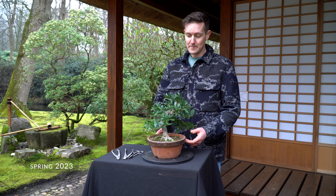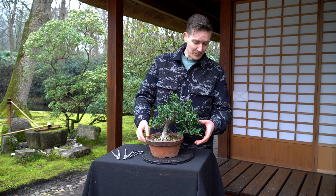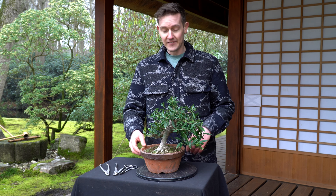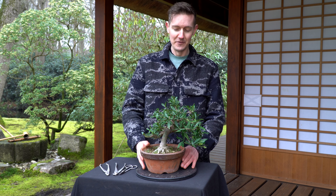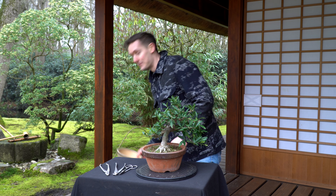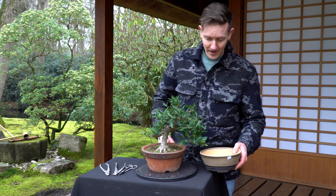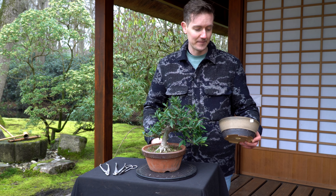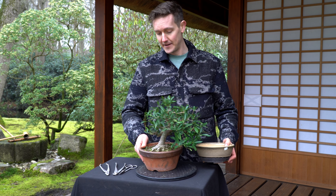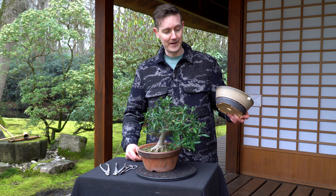We styled this tree about a year and a half ago, and then half a year ago we pruned it again and put some wire in these branches. It's early spring right now, so it's a good time to do the repotting — finally placing it in a nice bonsai container. The pot I have in mind is this handmade pot, a little bit on the large side for the tree. But since the tree is still in development, I think this pot is a really good match. I'll take the tree out of its pot, comb out the roots, prune the roots a little bit, and then place it in this pot.